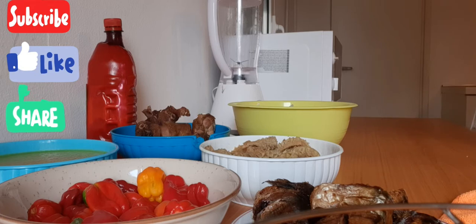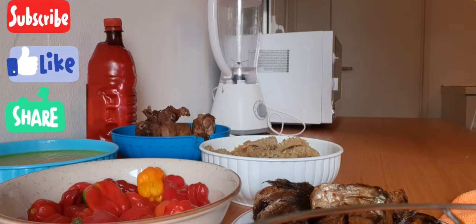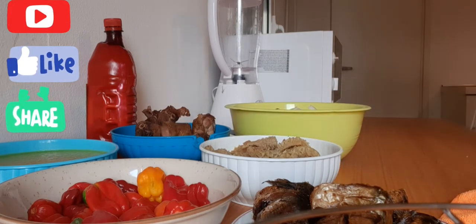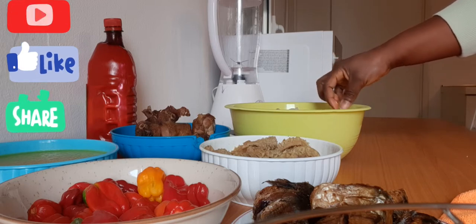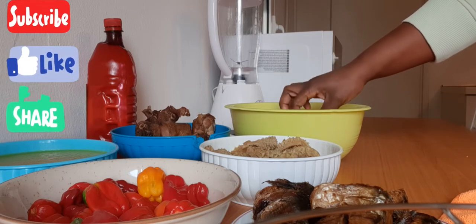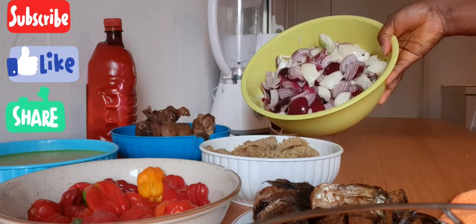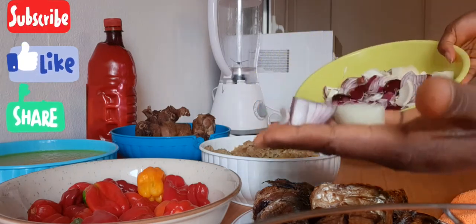In today's video I'm going to be showing you my method of cooking onion stew. Today I'll be showing us how to make onion stew. Here is my onion — I'm going to be using two different types of onion.